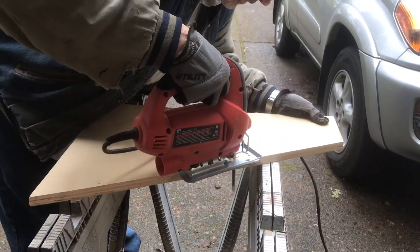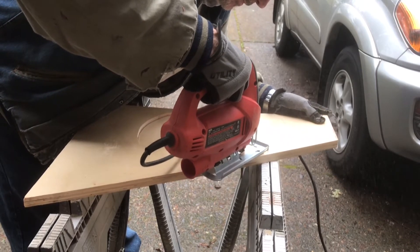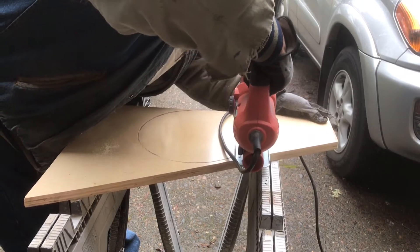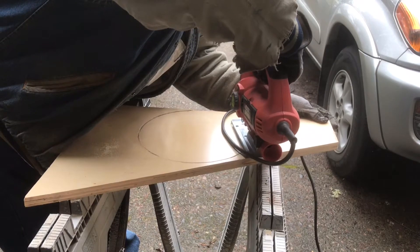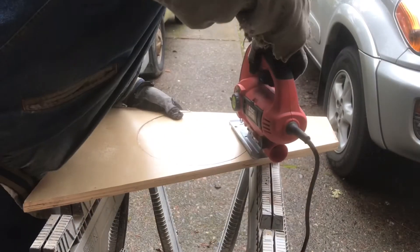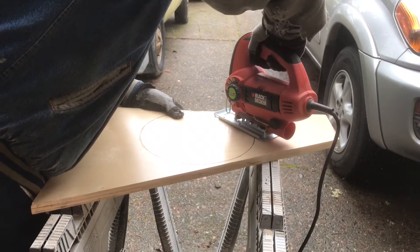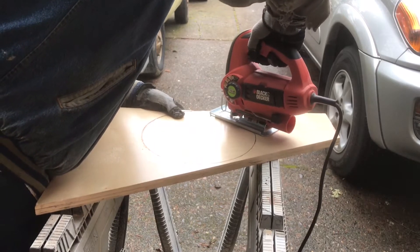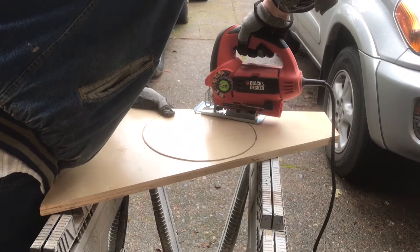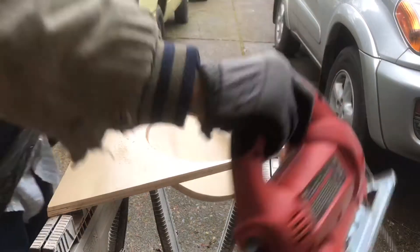Just take your time and work your way around. Notice I'm holding the board over there because I'm pushing that jigsaw across and it pushes the board. Be careful when you're cutting that you don't end up cutting your cord — I'm going to move my cord out of the way. We're just working our way around the circle and coming back up to the location where I entered on the edge. I started pretty close to the edge when I drew my circle so I didn't have to cut through a bunch of material. So we've got it all cut out now.